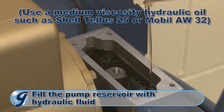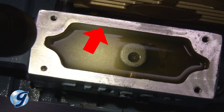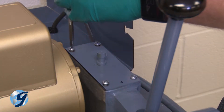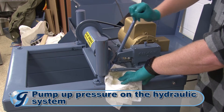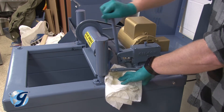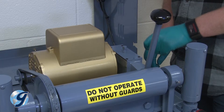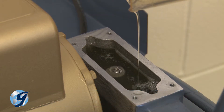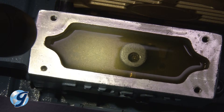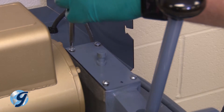Fill the pump reservoir with hydraulic fluid to within one quarter inch from the top. Once you have confirmed the hydraulic oil is a quarter inch from the top, reinstall the pump cover assembly in the same orientation as it was before its removal. Pump up pressure on the hydraulic system with short strokes on the pump handle. Now, release the pressure by moving the handle all the way towards the front of the machine. Remove the pump cover and add more hydraulic oil if necessary to fill the pump reservoir to within a quarter inch from the top, then reinstall the pump cover assembly.